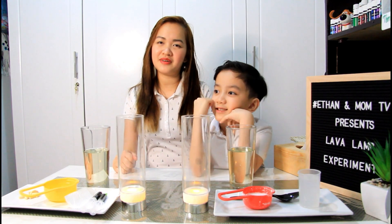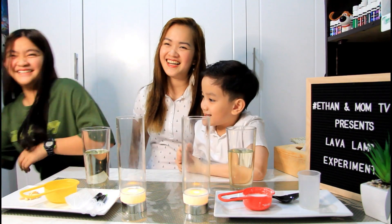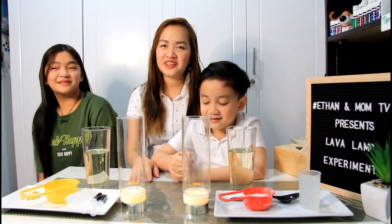To join us today, kasama natin si — Eddie Grace! What's up guys! So sana mag-enjoy ang kids today. Ang gagawin natin is lava lamp experiment.